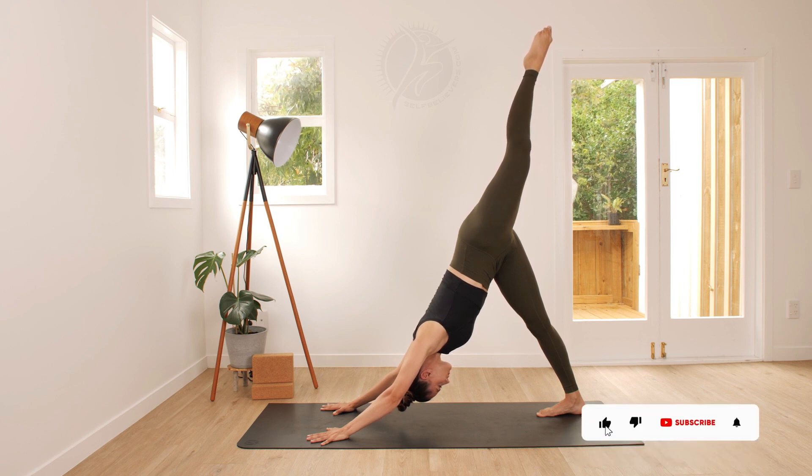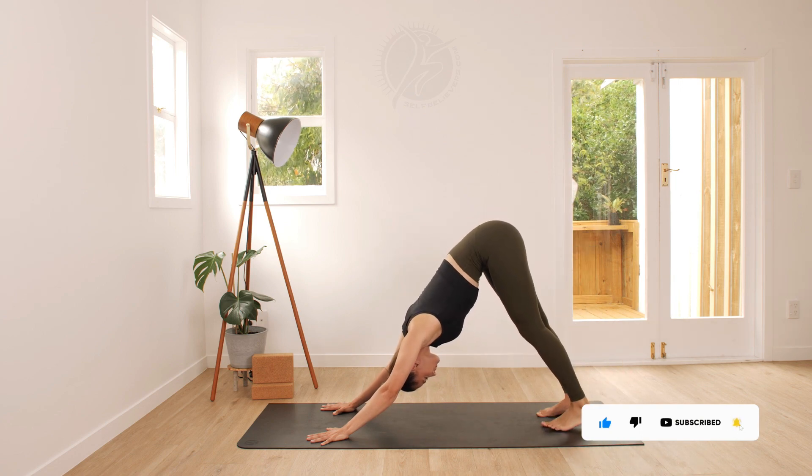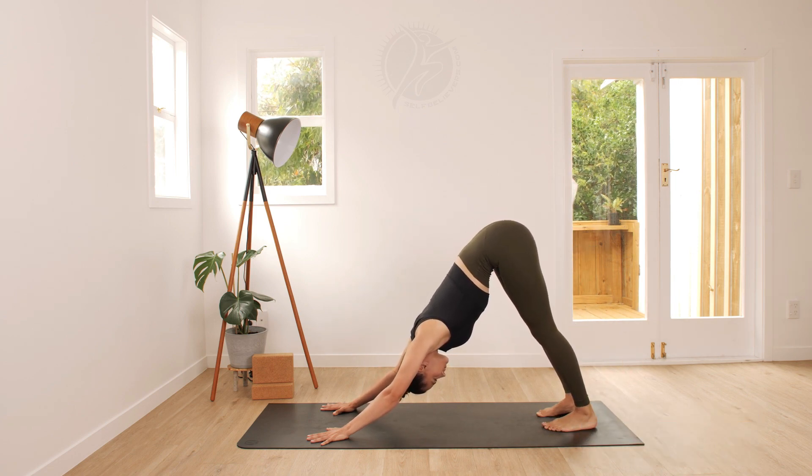Stay in this pose for 5 breaths and then gently come back down to downward facing dog. Repeat on the other side.